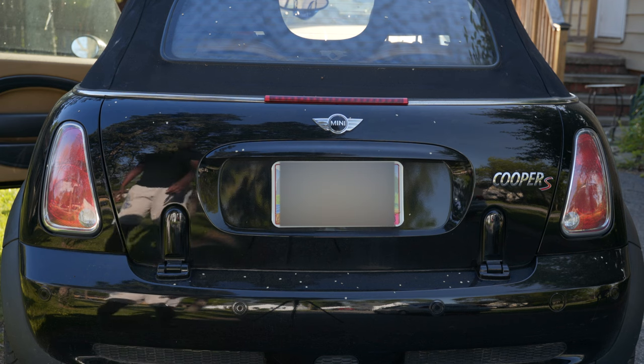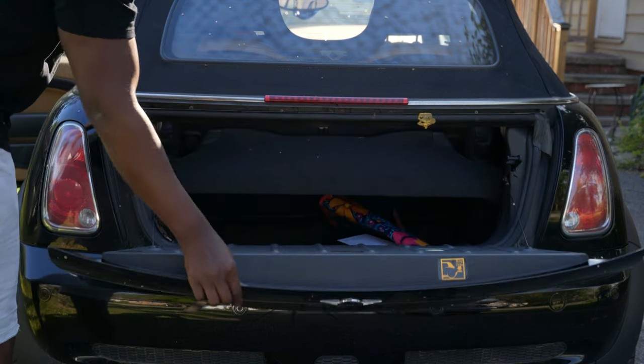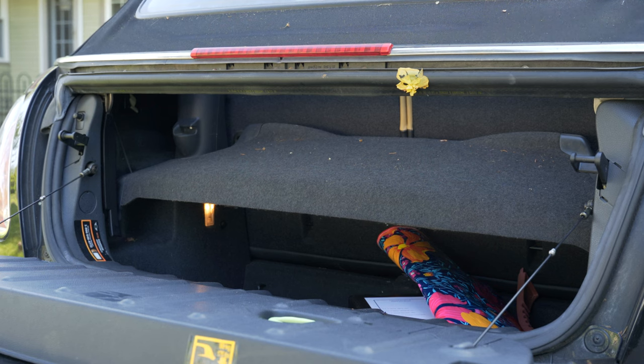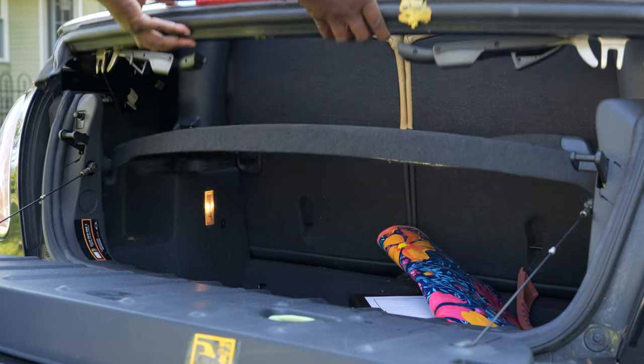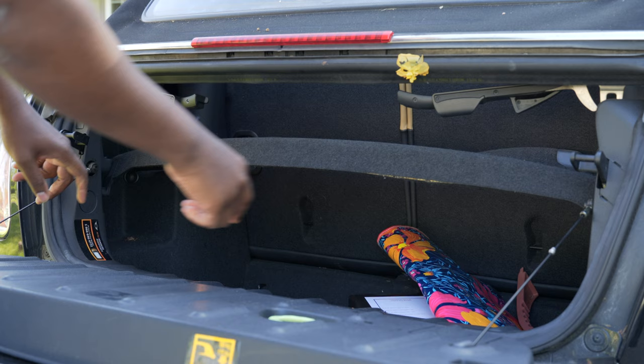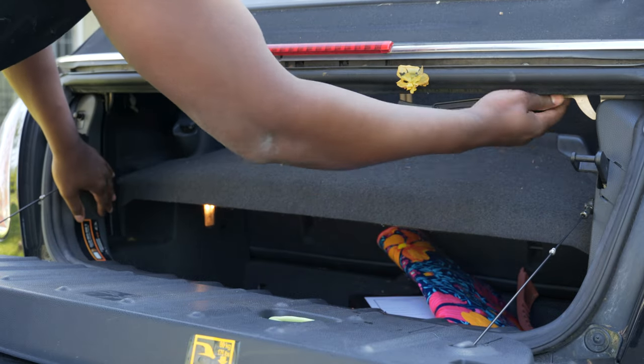The issue that you're going to need to fix is located in the trunk. There are two latches located in the back of the trunk that you raise up in order to give you more room. But if you don't push those two latches back down, it will cause issues with you lowering the top.